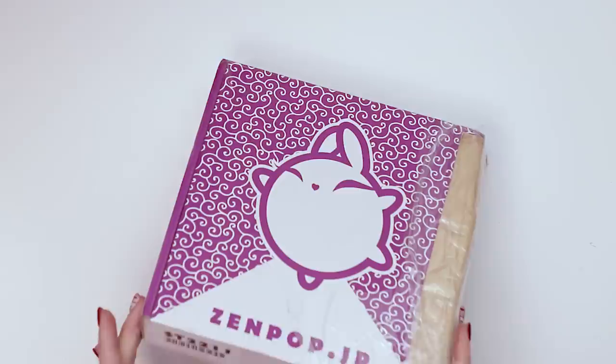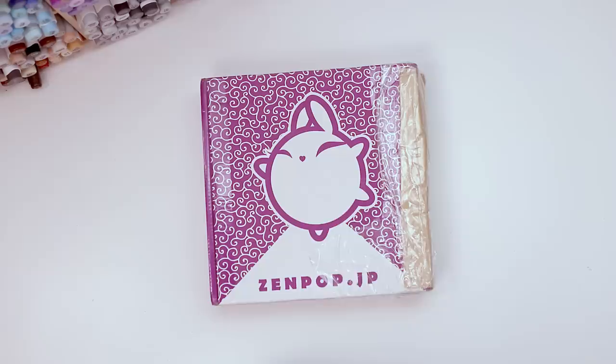So this is the November Zenpop stationery box — it's chock full of stationery items directly from Japan. We'll jump in, see what's in there and maybe make a little art.